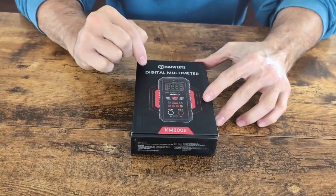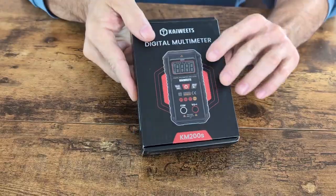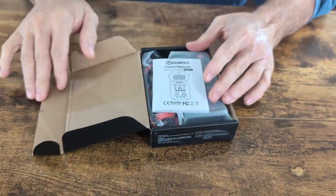Hey guys, so today we're going to be looking at the KWiets Digital Multimeter. It is the KM200S model, and it's going to come in a very small case.